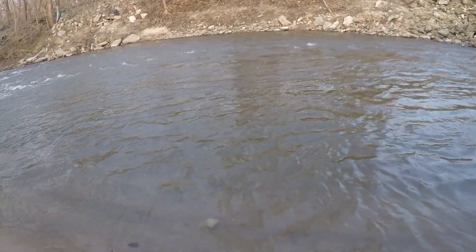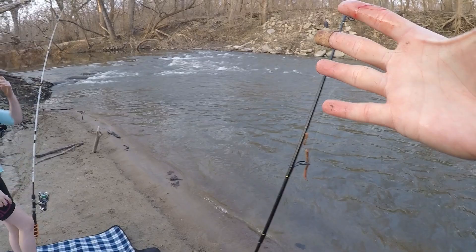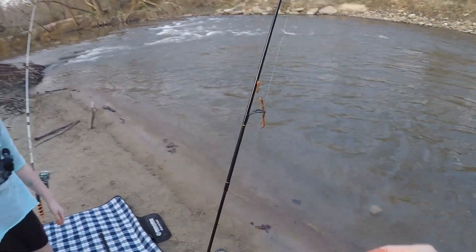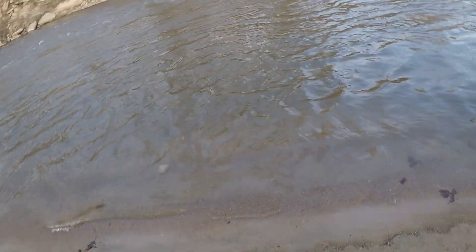I did, however, jam a hook into my thumb when I was trying to tie the knot — before I caught him. You have blood all over it.